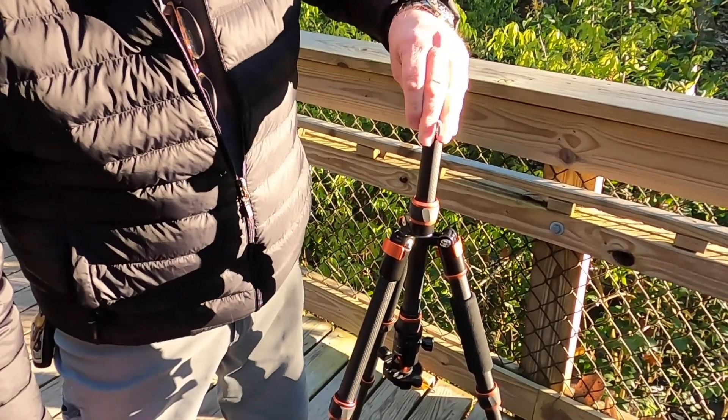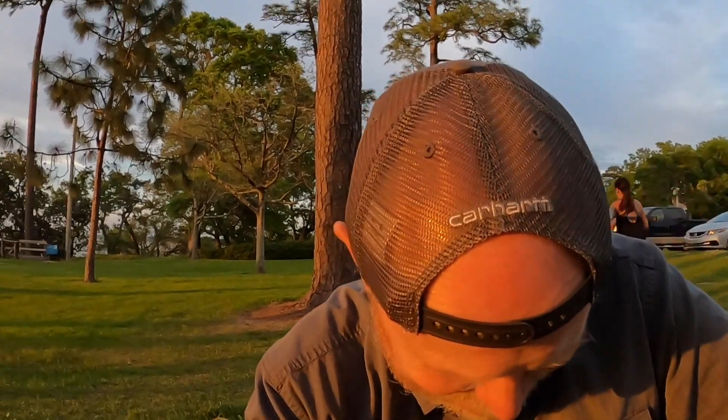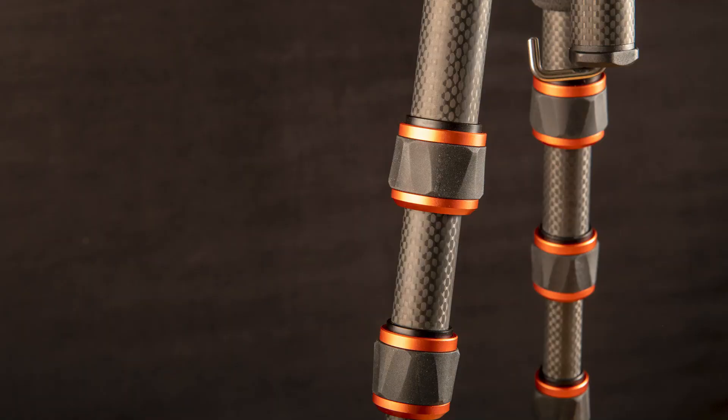When you invert the center post, I would put the screw back in there to make sure you don't get dirt down in it. I am not a big fan of twist-type tripod leg locks, but I was blown away by the quality of the leg locks on this tripod.